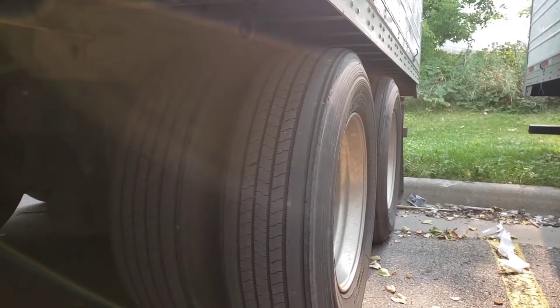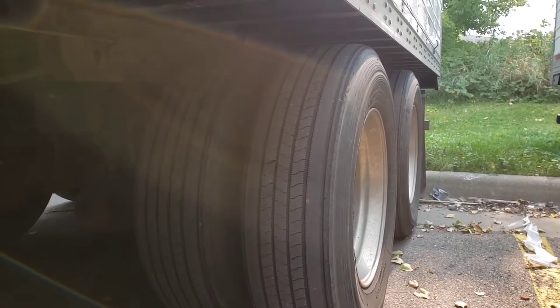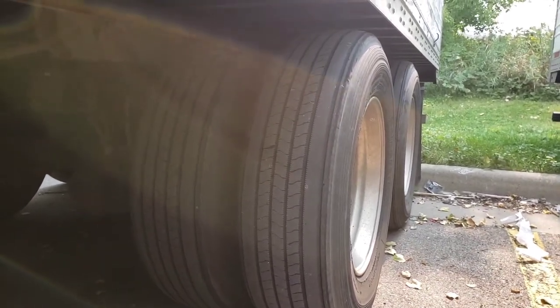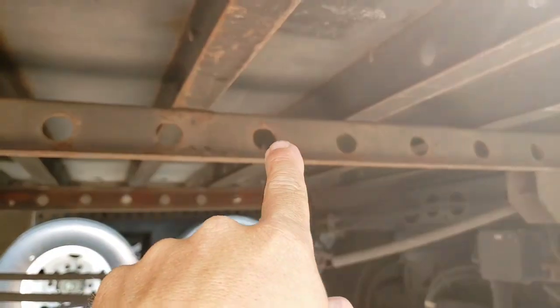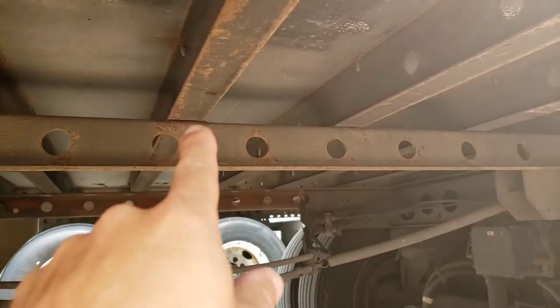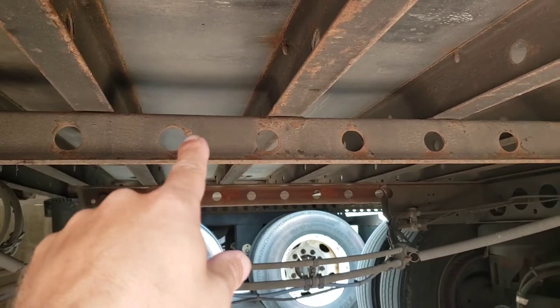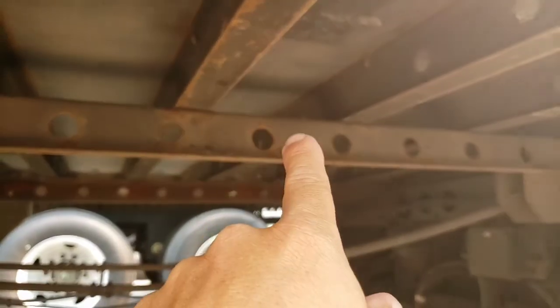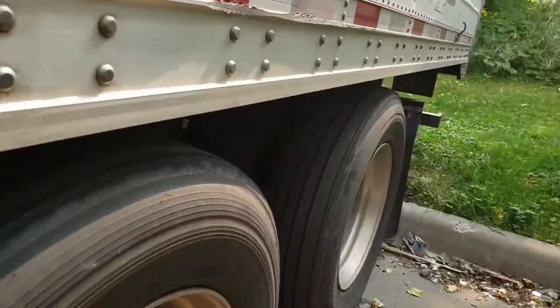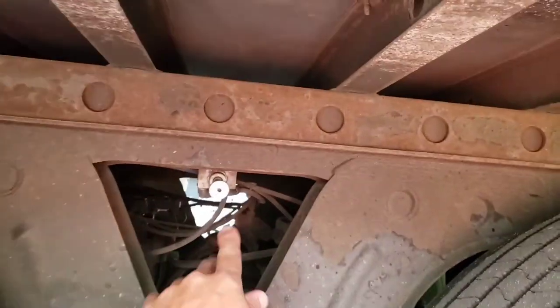When you load and unload, most customers want these axles all the way to the back, which means there's an extraordinary amount of weight on the front. To take the weight off your kingpin and front axle, you slide the wheels forward or backward as needed and use the air gauge to gauge it. When you're close, you go scale it. Each hole on this style of trailer is about 450 pounds; on other trailers it can be as little as 100 to 200 or as much as 500 to 600. You have to know your equipment.